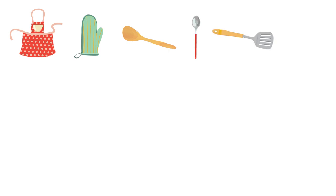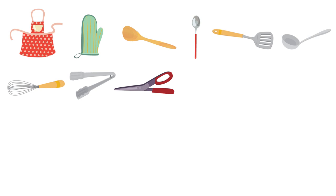Apron. Oven. Oven glove. Wooden spoon. Spoon. Spatula. Ladle. Whisk. Tongs. Scissors. Corkscrew.